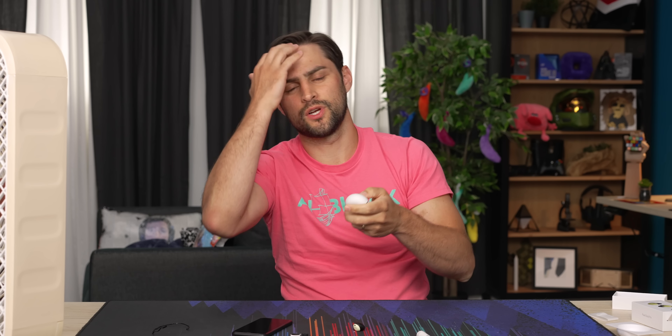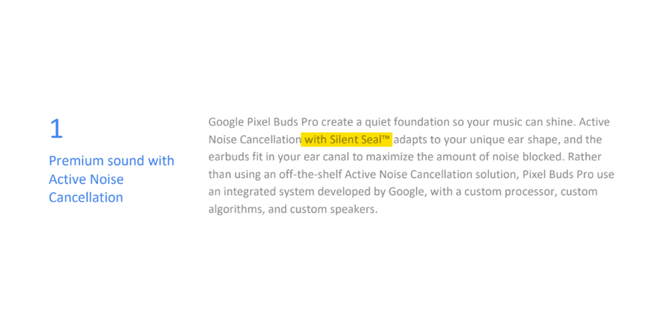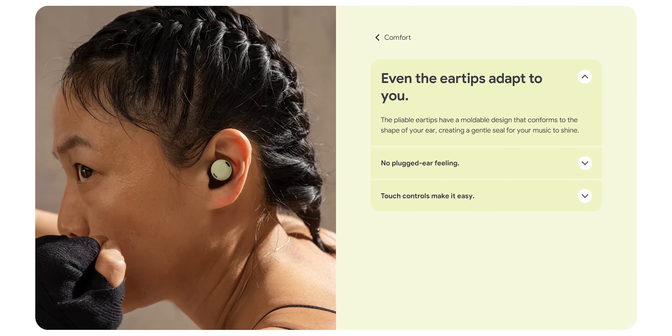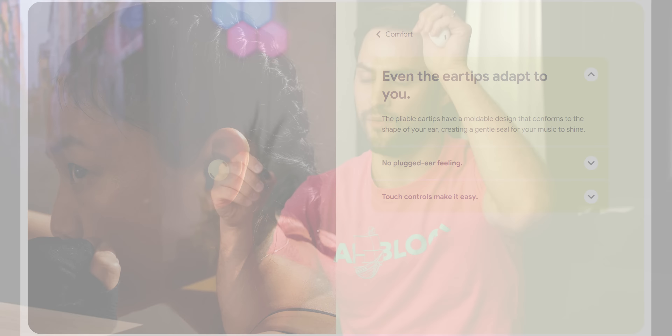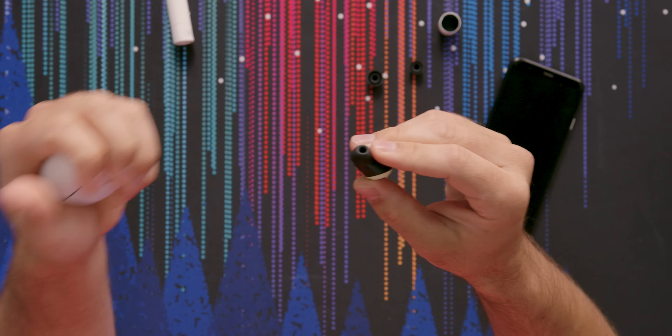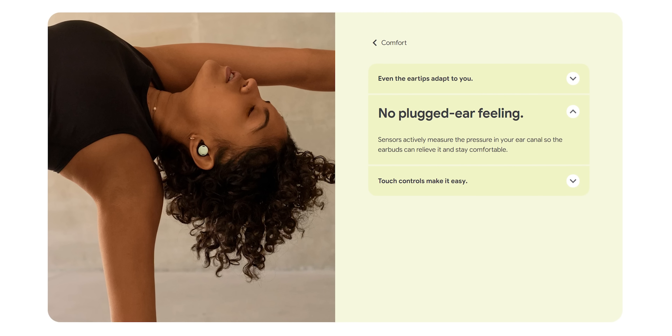One other thing: they advertise their active noise canceling as being called Silent Seal. A lot of people get fixated on frequency response curves, but having a good seal is going to do a lot more for good bass than the curve being plus or minus five decibels. They also advertise a feature that senses the pressure in your ears and relieves it based on how the environment changes. I'm not sure if that's a subset of Silent Seal or what makes it work. When I switch between ANC and transparency modes, I don't have any popping or pressure in the ears, so I think it's working as advertised.